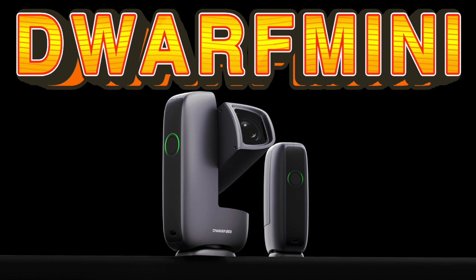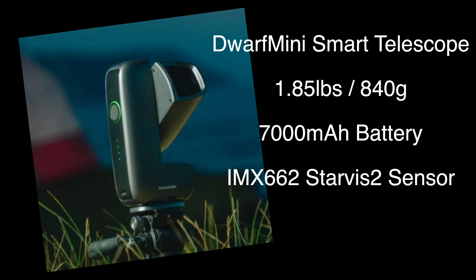Dwarf Labs just dropped the Dwarf Mini. I'm a little under the weather so I'm going to just cover the main specs of this camera and let you guys know where you can order it. The Dwarf Mini is basically a smaller version of the Dwarf 3 telescope, and it's actually pretty exciting — something I really didn't think they would release.